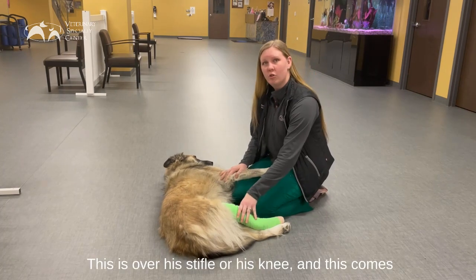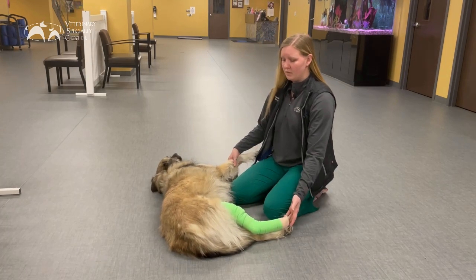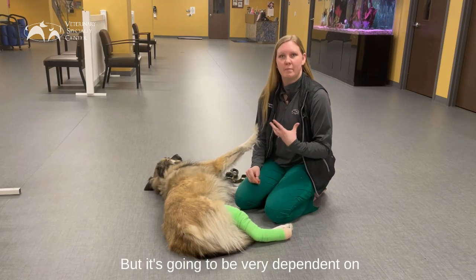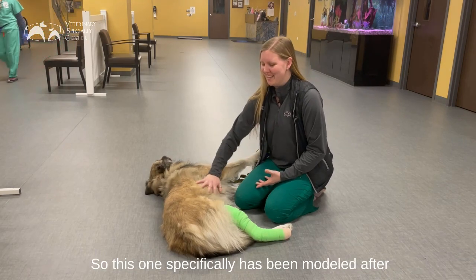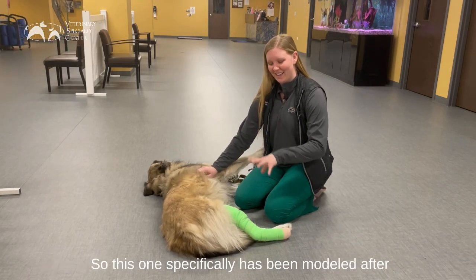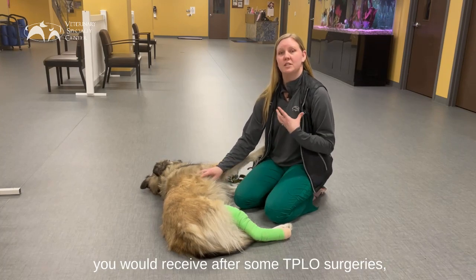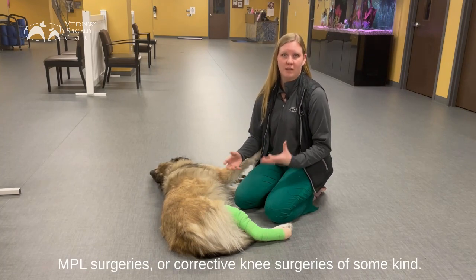This is over his stifle or his knee, and this comes down all the way to the tip of his toes. Most often we'll send these home with the instruction to remove in something like 72 hours, but it's going to be very dependent on your specific pet, their issues, and their doctor's recommendation. This one specifically has been modeled after a 72-hour compression bandage similar to what you would receive after some TPLO surgeries, MPL surgeries, or corrective knee surgeries of some kind.